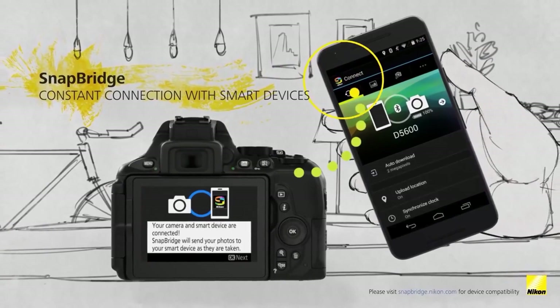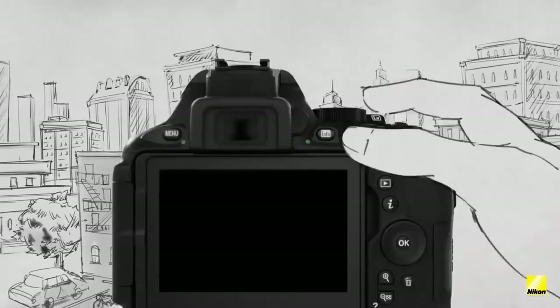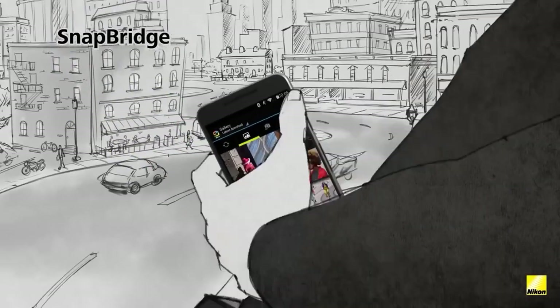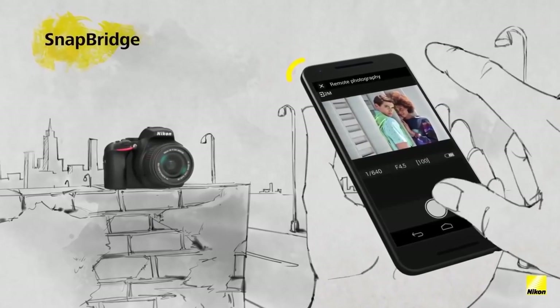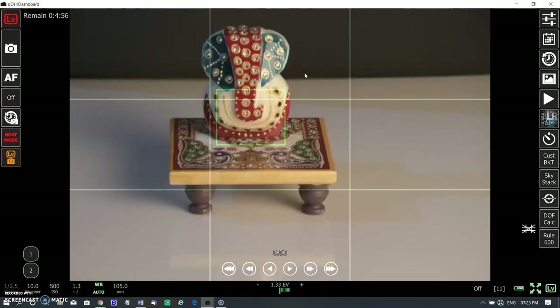Users can also transfer full-resolution RAW images, JPEG, and even 4K video files right to their phone wirelessly, then use their favorite apps for editing, adding filters, and sharing. Updating the Z6 II firmware with the Snapbridge app from almost anywhere keeps your camera up to date — with the latest features has never been easier or more convenient.